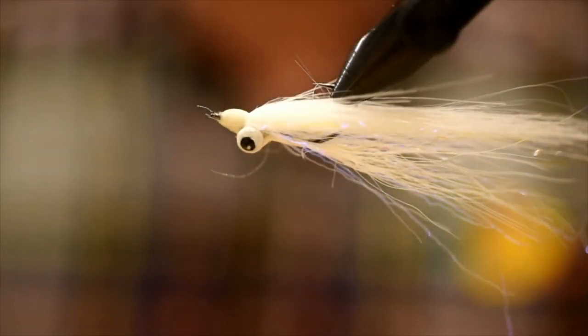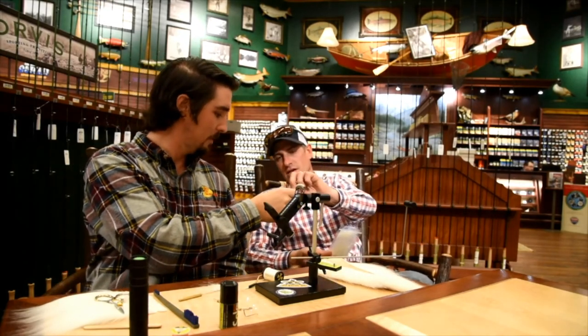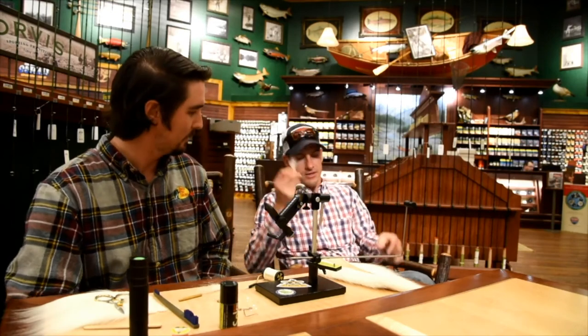Alright guys, there you have it — bull trout clouser with some craft fur. Super easy, deadly pattern. Scott, you can take that one with you to Barbados — I want to see some photos of you hitting some fish in the salt. Done and done. I'm going to tie a few more though.